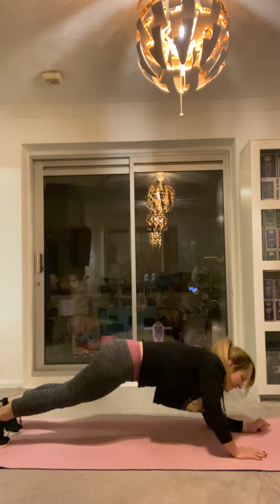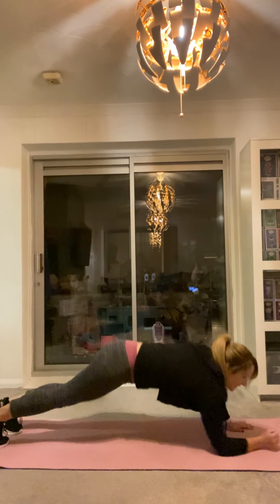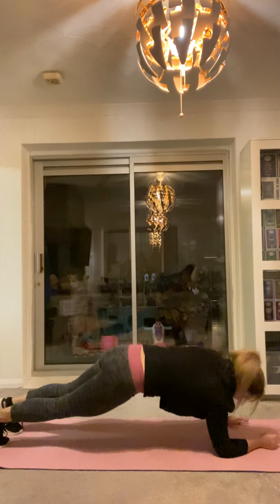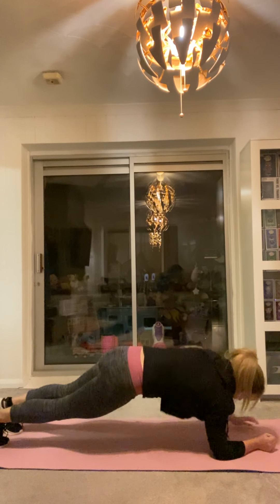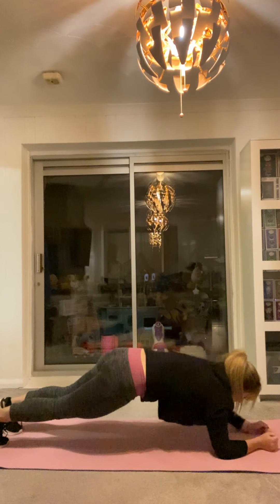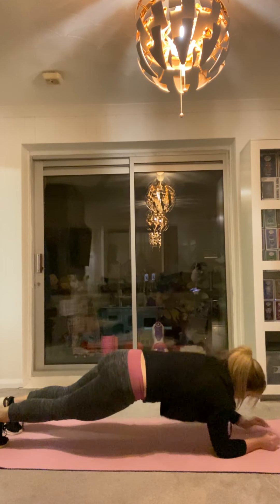Make them count. Full body Friday finish off — 12 minutes. 10, 9, 8, 7, 6, 5, 4, 3, 2, 1.